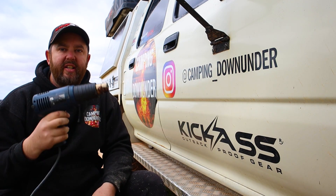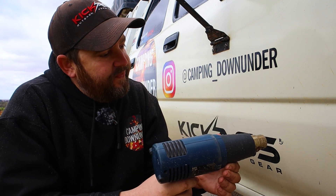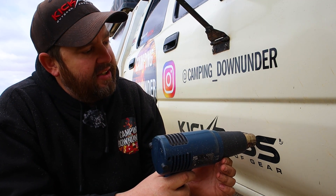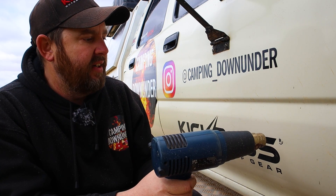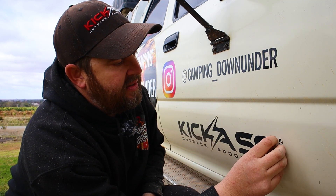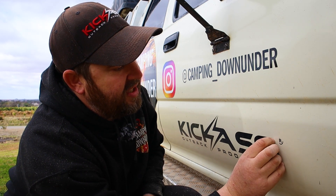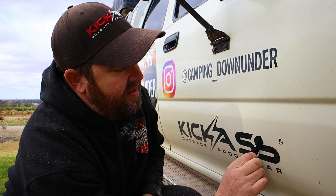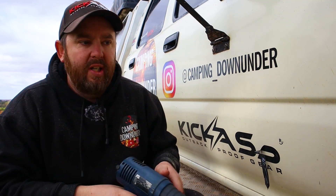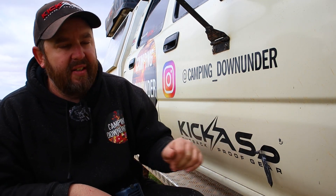So the next option is a heat gun. You're going to heat up a little bit at a time — it doesn't take a lot of heat, just try and melt the glue behind it. That's working a lot better on this sticker, but a lot of stickers you'll find it'll remove the vinyl but it'll actually leave the glue behind there.